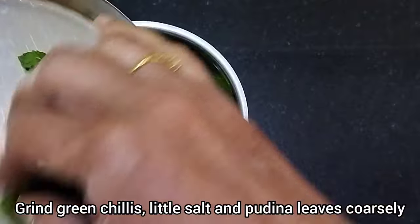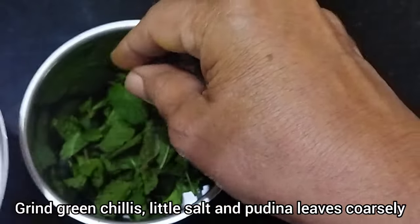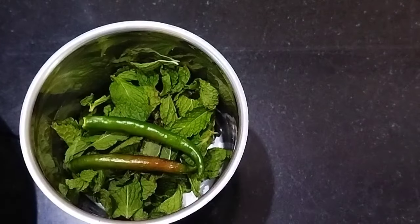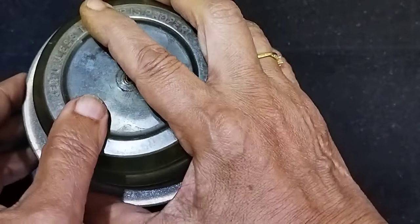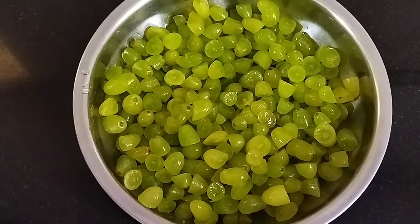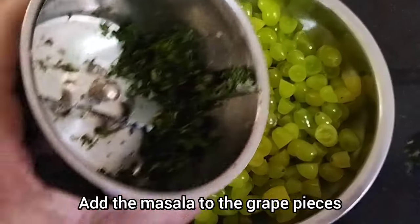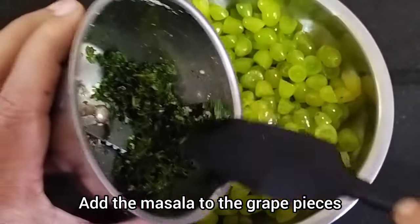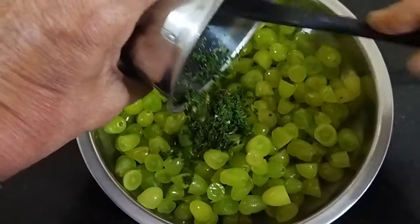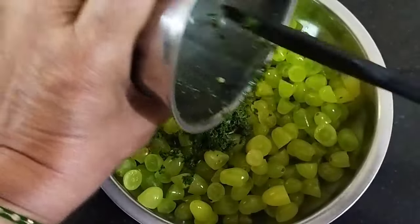We are going to mix it in a dough. It is possible to use the dough and mix it in.